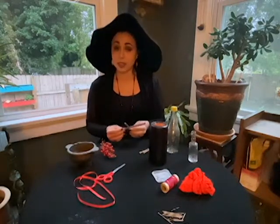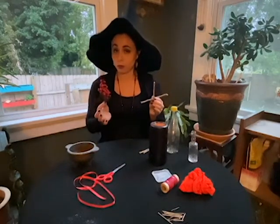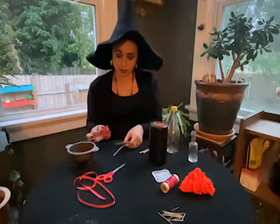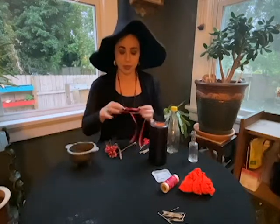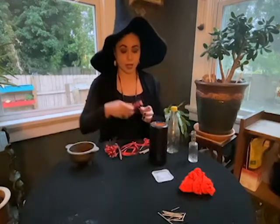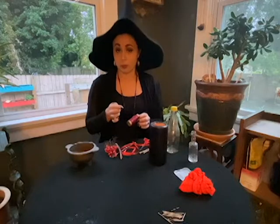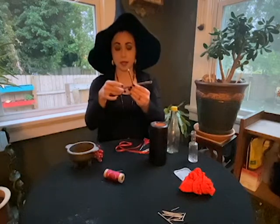All you'll need for this is a couple of sticks and some red berries. Traditionally, these were both from the Rowan Tree, but because I don't have any Rowan Trees growing near me, I'm using some Nandina from my backyard. You'll also need a pair of craft scissors and some red ribbon, yarn, or thread, plus a needle and red thread to make a little loop of the berries.